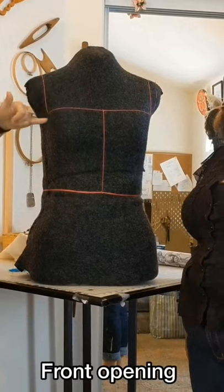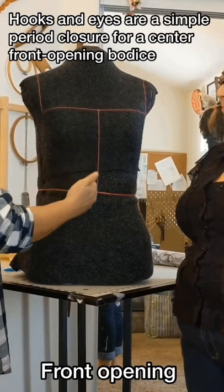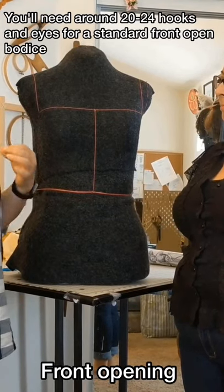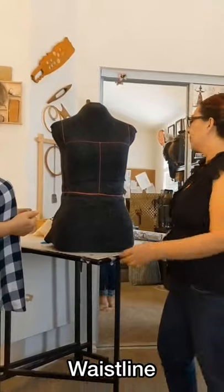The other part is that it's usually a front opening here in the front, and what we know today is that it's probably used with hooks and eyes — a simple front opening.